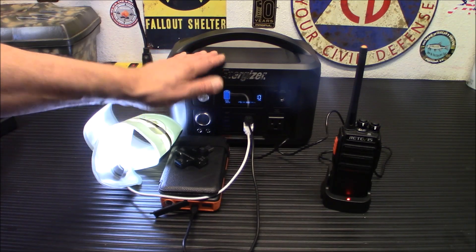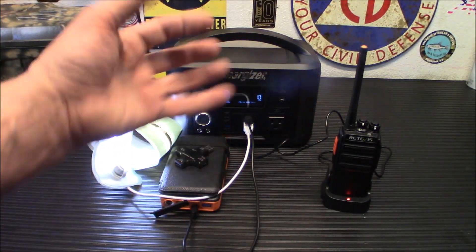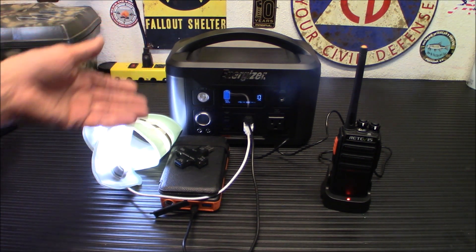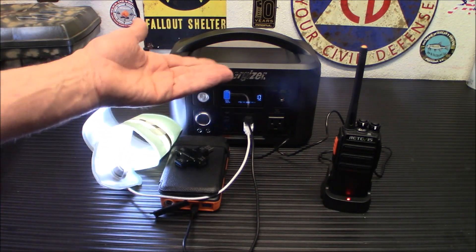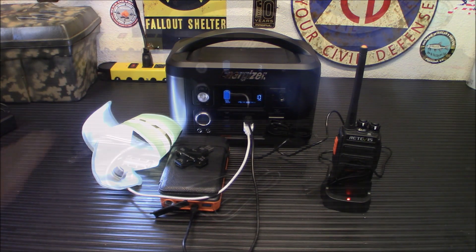It's been powering my two studio lights — two big ring lights on either side and one big light up top — for the last four or five videos. It never got below 96% or so. I just recharged it with the wall charger. I'm going to show you what it comes with in a second, and then we're going to take it outside, put the panel out, and see how long it takes to go up one level.